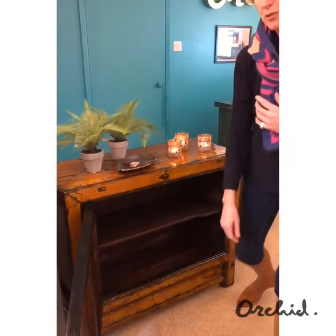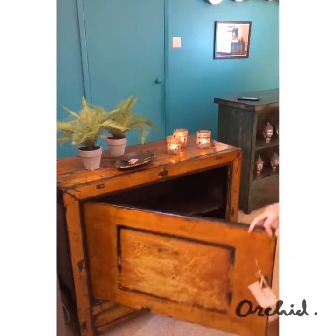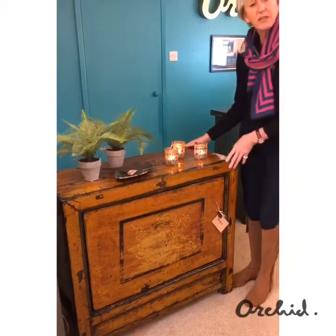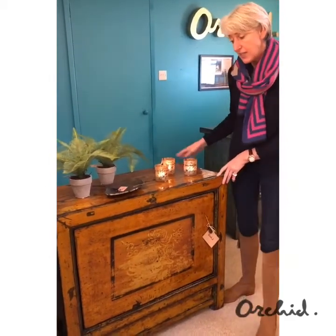Overall, it's a lovely cabinet which has a lot about it in terms of colour and design, but still just under a metre, it's quite compact.